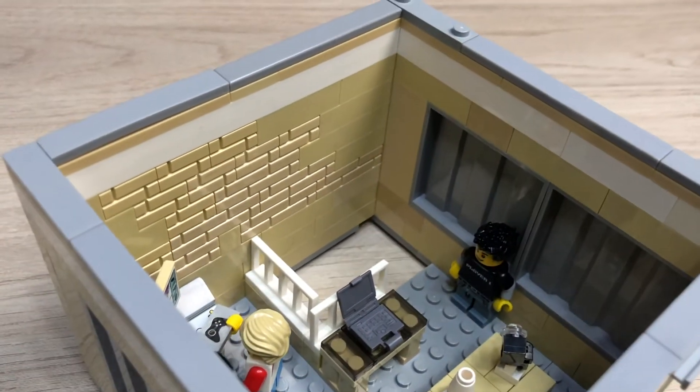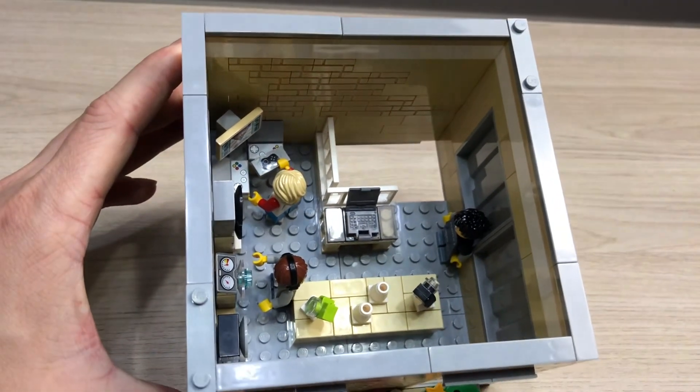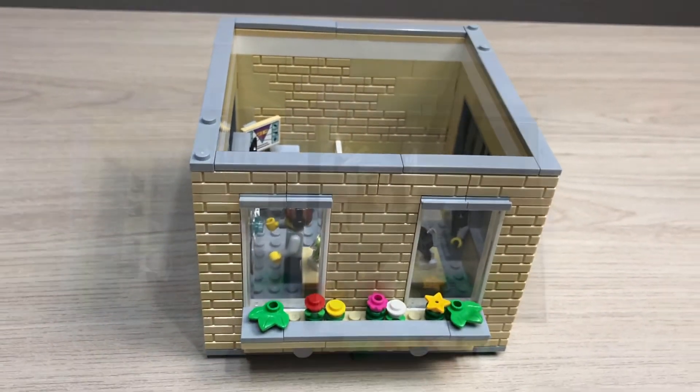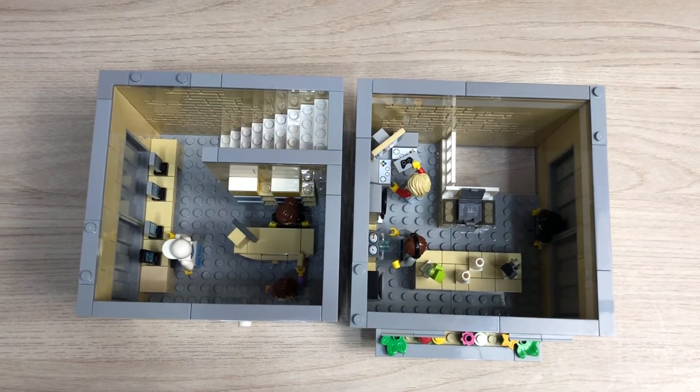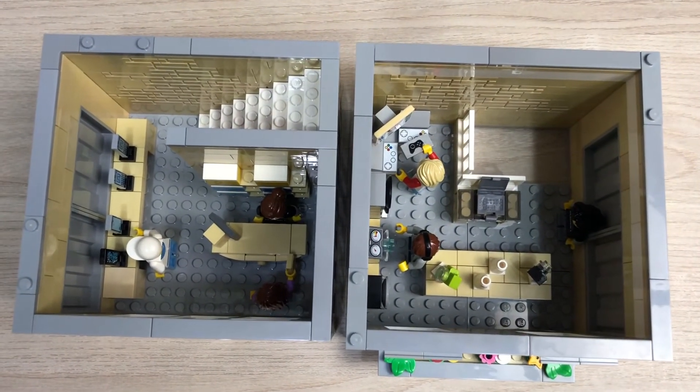There's another store employee. Here is just a little overview of the two floors together. This is basically it because it's quite a small building.